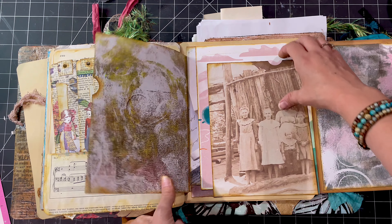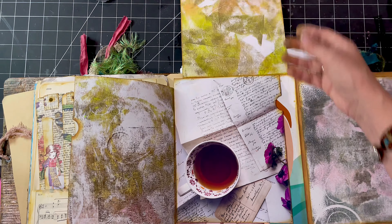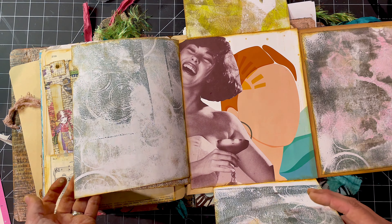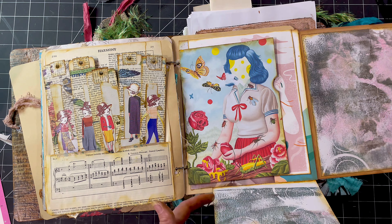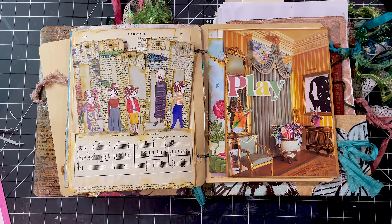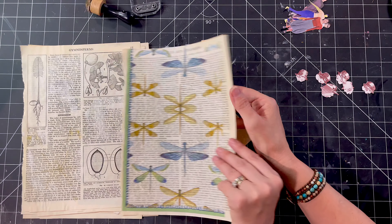Today's prompt is vintage meets modern. I'm just flicking through what I made in the end — I really couldn't decide today. So I did this big flip-out, and I did mean to put writing pages on the back of those gel prints but I forgot. Anyway, I did this big flip-out, I did the collage picture, and then I also did these little bookmarks.